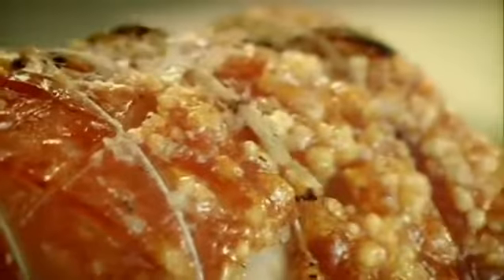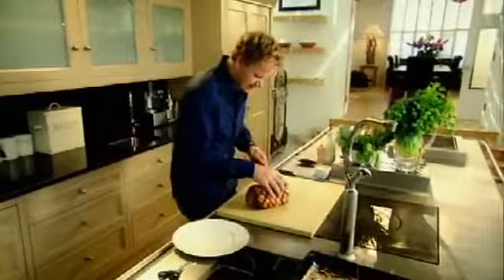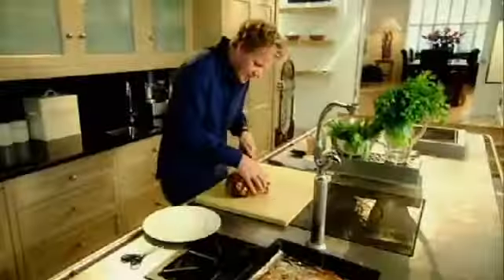Just the smell of that is amazing. Look — crispy crackling. Rest it. Untie. Carve. Nice thick slices. That's what I like to hear — that noise. Crispy crackling.